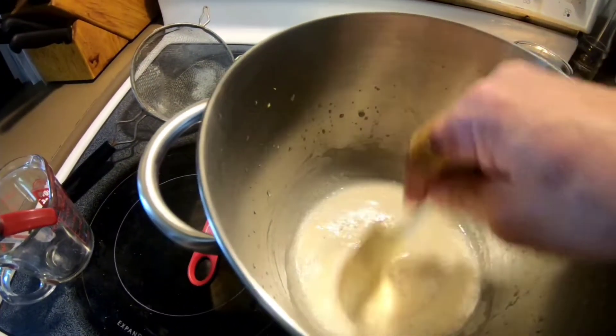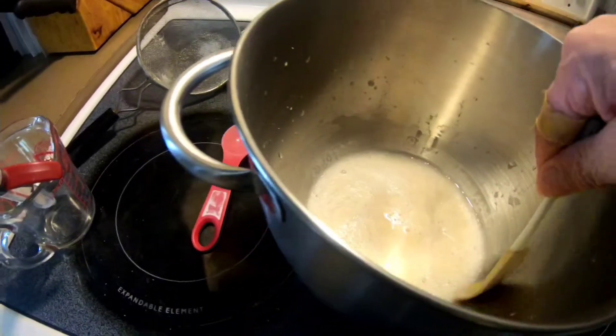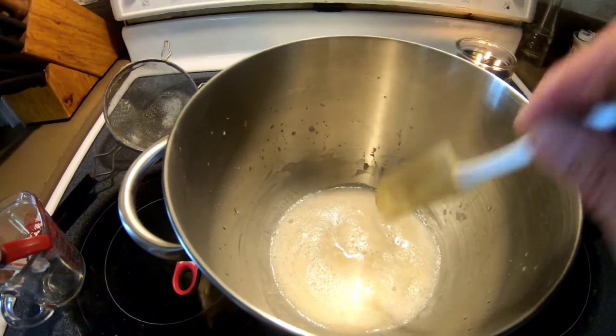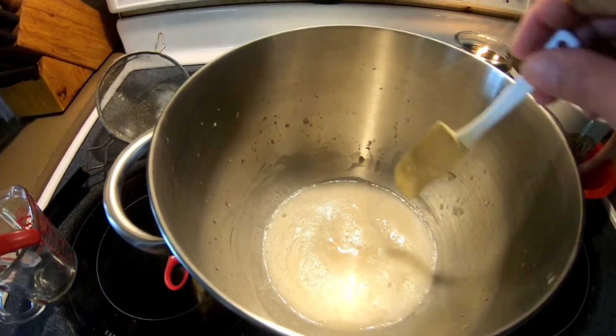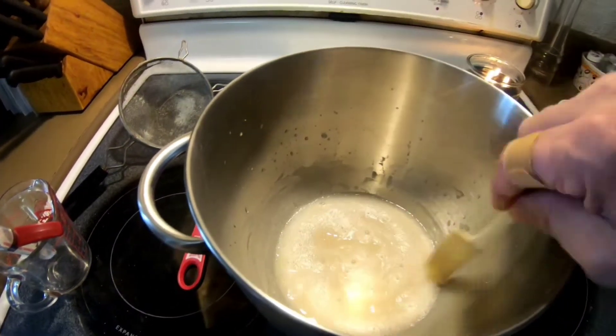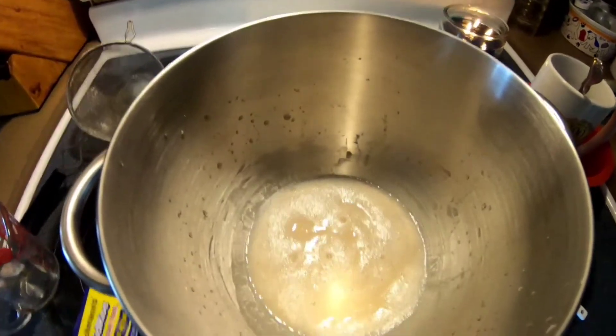It took about five to seven minutes, but that's how you know your yeast is good. It's called proofing, and if you had some old yeast and tried to do this, you won't get this result and then you know you need to throw that away and buy some fresh yeast. Yeast is a living thing, and it doesn't live forever.